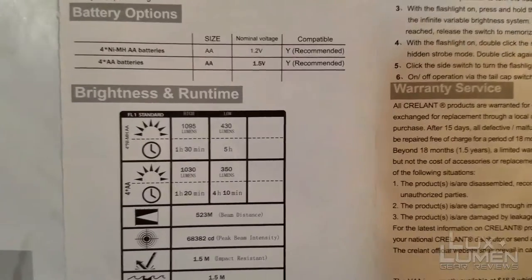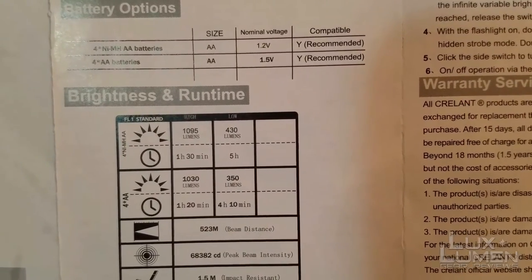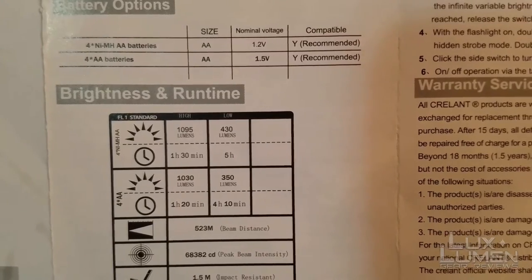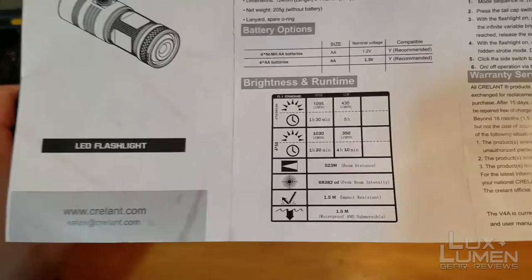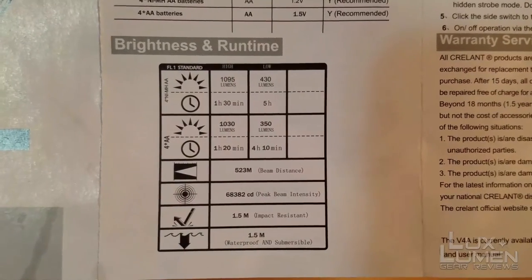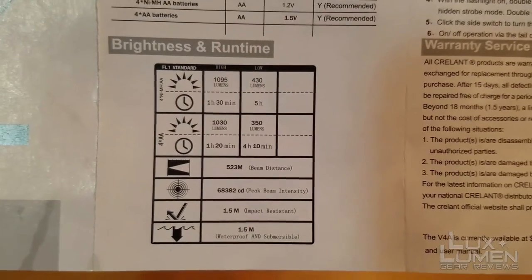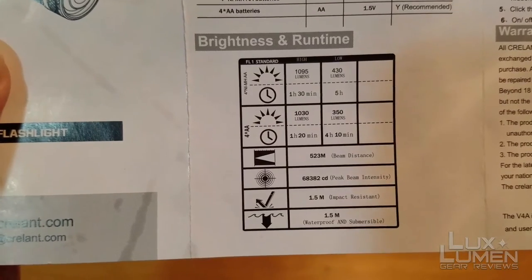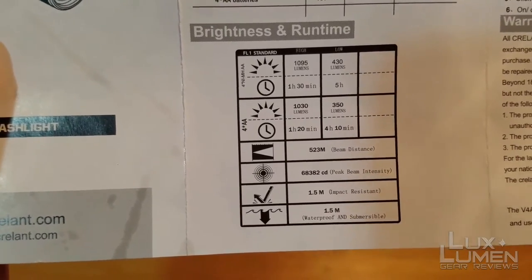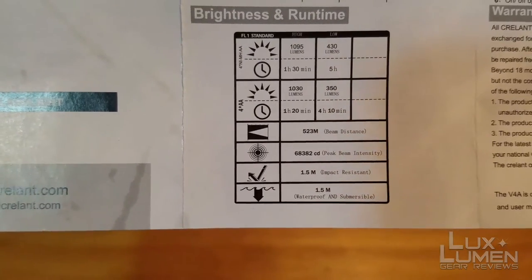Going to the brightness levels: with four rechargeable nickel metal hydride batteries, you get an hour and 30 minutes at 1,095 lumens, and five hours at 430 lumens. With regular batteries like Duracell or Energizer, you get 1,030 lumens for an hour and 20 minutes, and 350 lumens for 4 hours and 10 minutes. Beam distance is 523 meters, peak beam intensity (candela) is 68,382. It's rated for 1.5-meter drop impact resistance and 1.5 meters underwater.